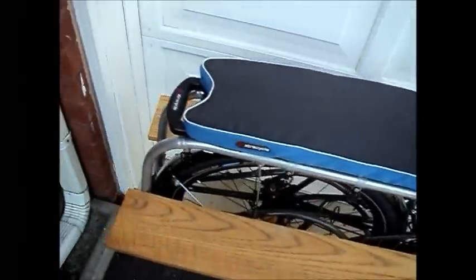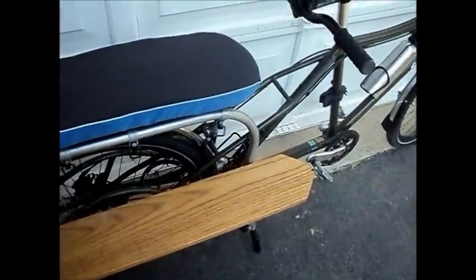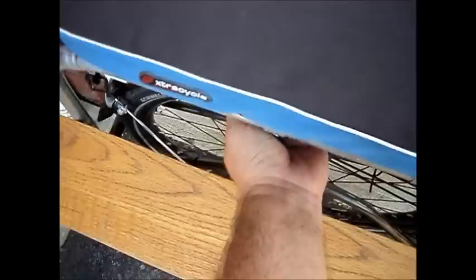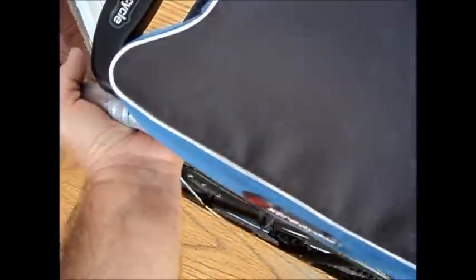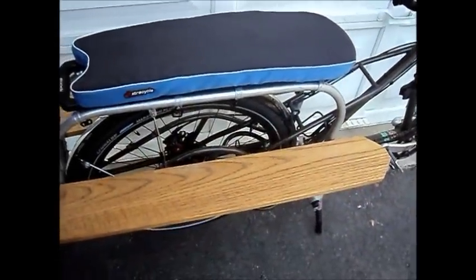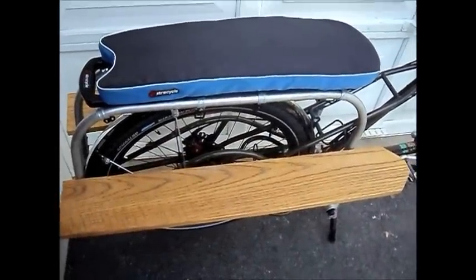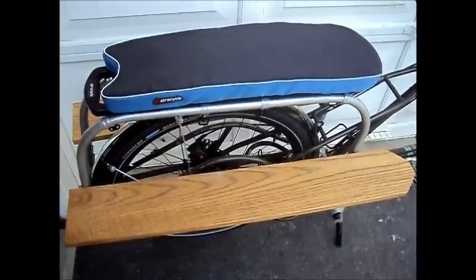Here we are with both running boards installed, clamped in place, and ready to haul some kids. Hauling my grandkids around is mostly what I do with this. I want to rotate the luggage hooks underneath so they don't scratch their legs, and just tell them to keep their feet on the boards so they don't get caught up in the wheels.